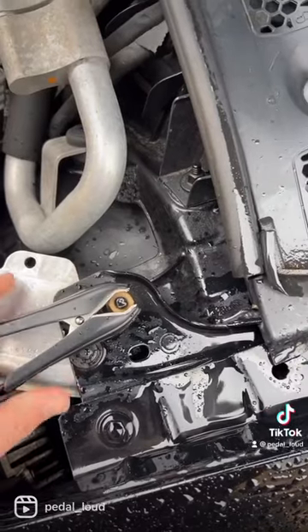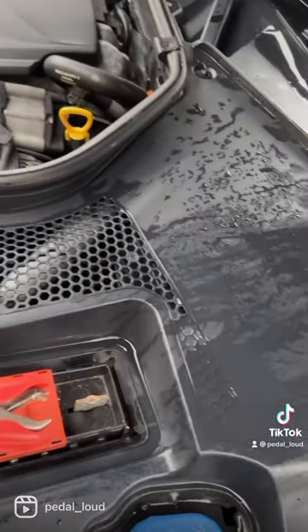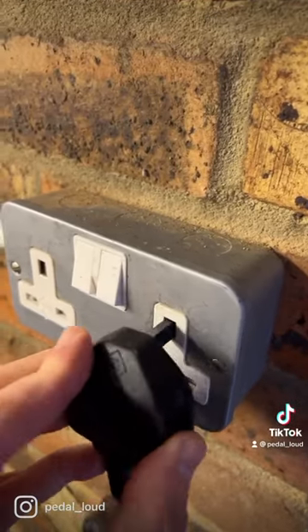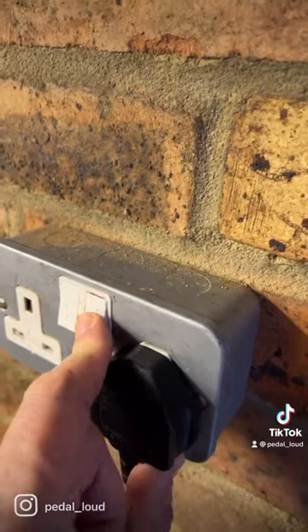Then attach the negative clamp of your charger here. Attach the positive clamp of your charger here. Then plug your charger in and you're good to go. Job done.